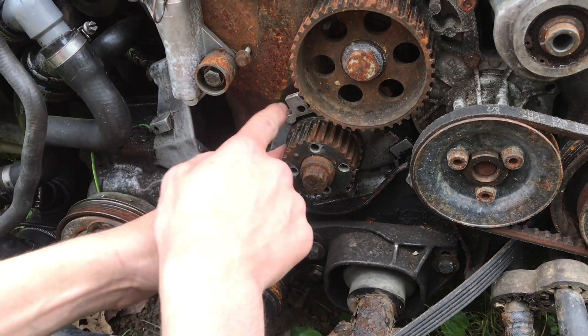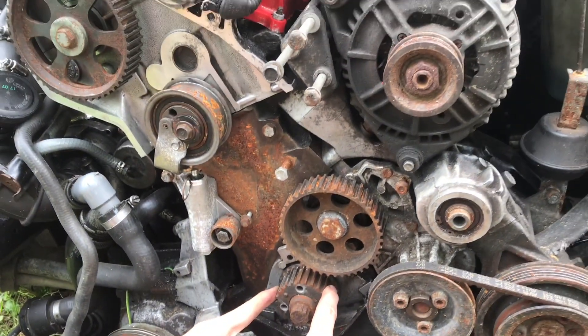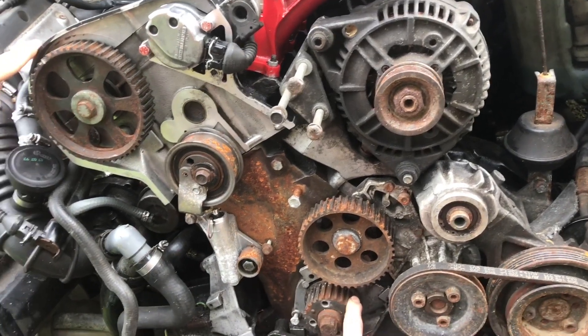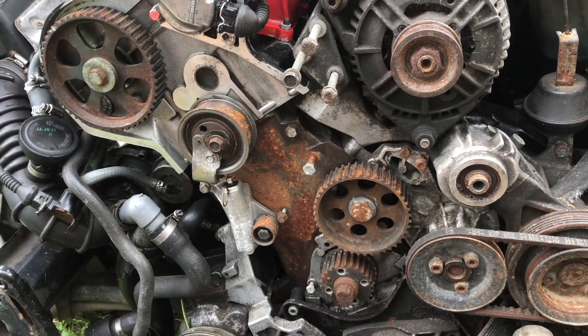This crankshaft gear is connected right to your piston, so we're going to take this to top dead center. Once cylinder one is at top dead center and these two timing marks are lined up, then we can put the timing belt on.